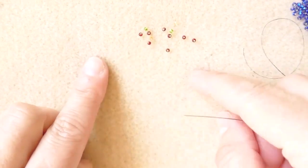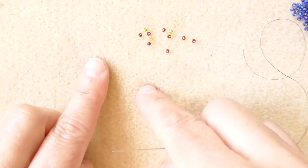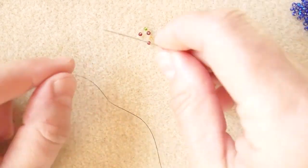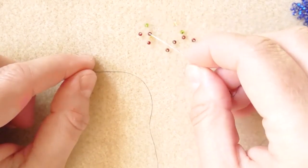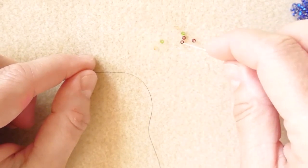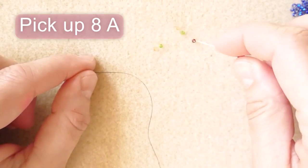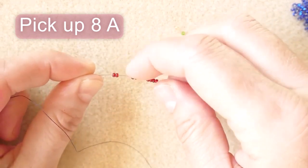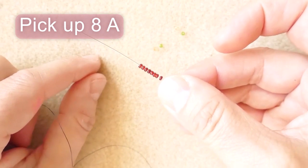We can change the color of the circle and the center of the piece. Let's start with eight seed beads in the color that you want for the first flower: two, four, six, eight. So here we have eight seed beads.